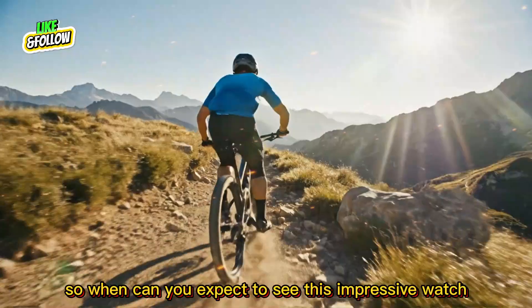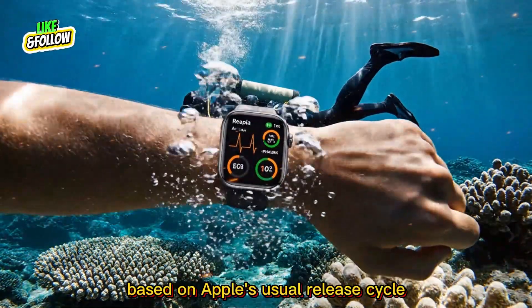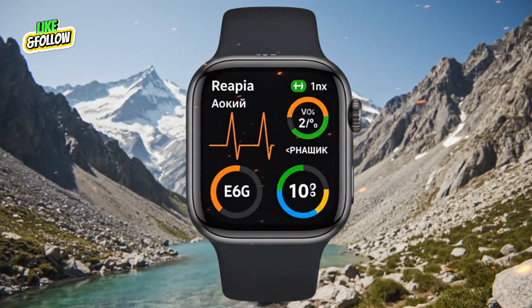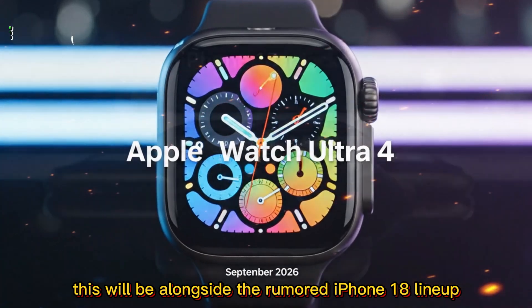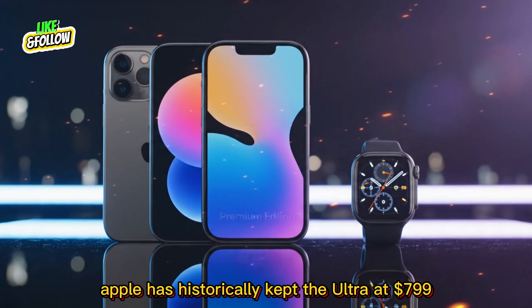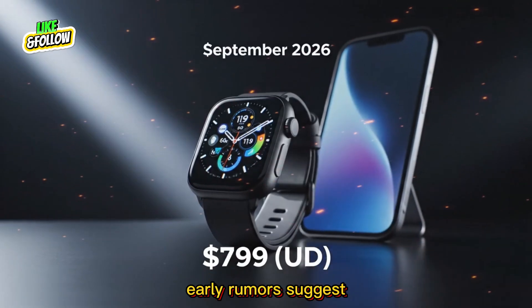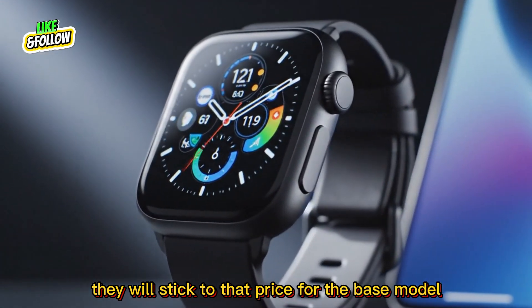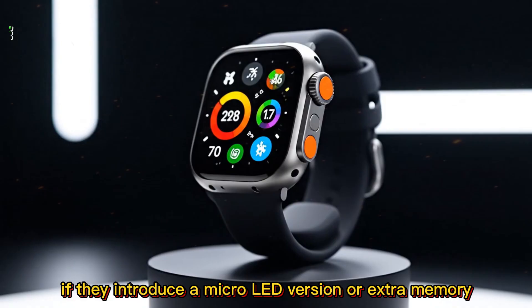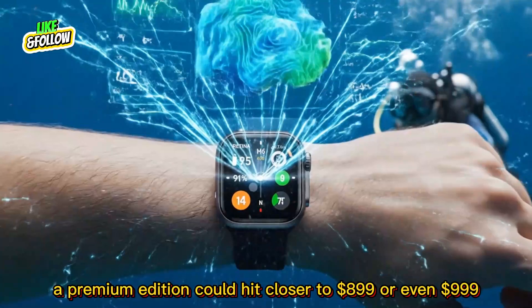So when can you expect to see this impressive watch? Based on Apple's usual release cycle, the Apple Watch Ultra 4 should launch around September 2026, alongside the rumored iPhone 18 lineup. As for pricing, Apple has historically kept the Ultra at $799, and early rumors suggest they will stick to that price for the base model. However, if they introduce a micro-LED version or extra memory, a premium edition could hit closer to $899 or even $999.